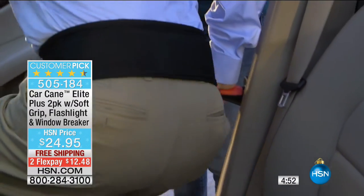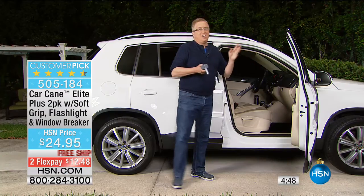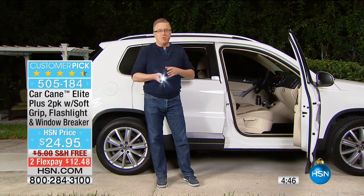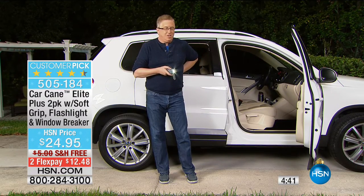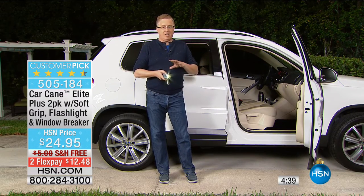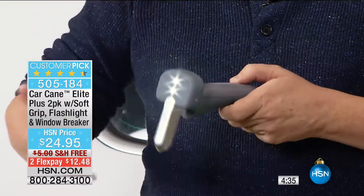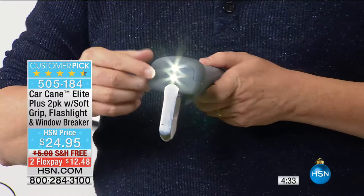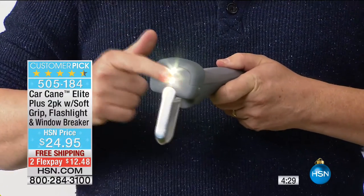Even if you're somebody without a permanent condition — my wife and I just sold our house and are in the middle of moving. I have back pain like crazy right now, and getting in and out of the car is not fun for me. So the car cane is a great helper. If you temporarily have knee pain, hip pain, or back pain, the car cane is a great solution.